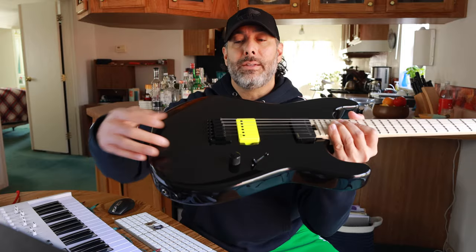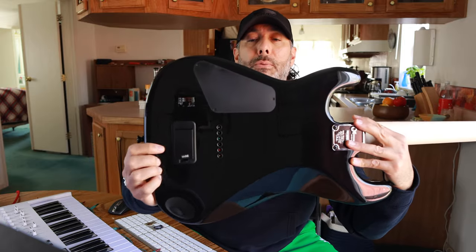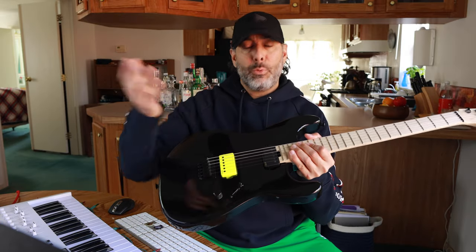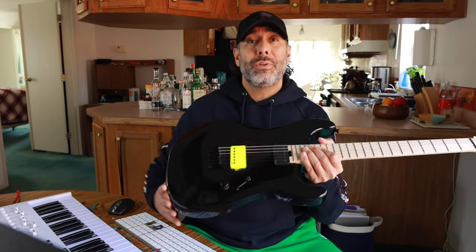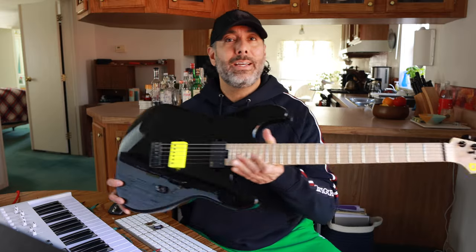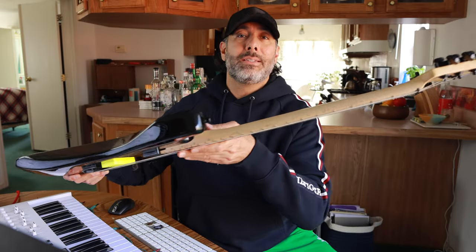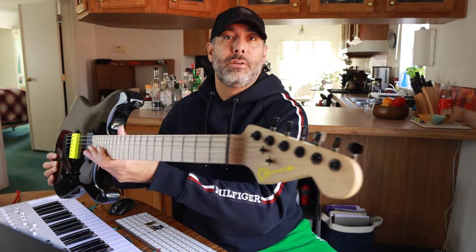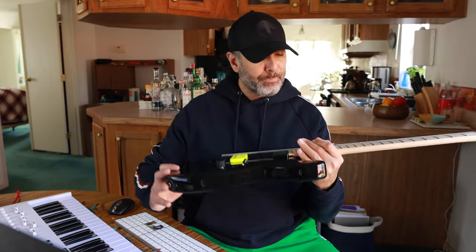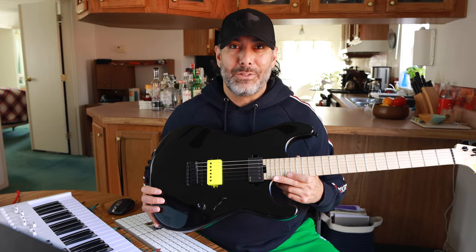You've got a Charvel branded hardtail string-through bridge. There's your battery compartment right there — active electronics, one master volume knob, three-way selector switch, and no tone knob because we don't need one. No coil split because he doesn't want one. No tremolo — doesn't need it either. Inlays? Nope, not here. But you do have the lumenlay side dots, which is always nice. You've got that really sick yellow logo there to match the yellow pickup. And 22 frets, not 24 — because how often are you using those last two frets?